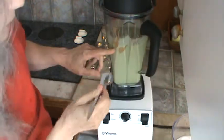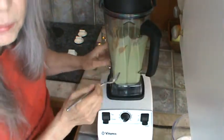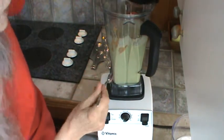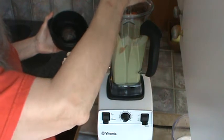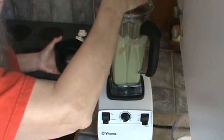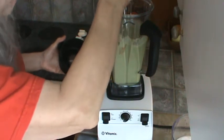See how that peanut butter — if you kind of put it in between a lot of the other stuff, it won't go to the side. Just stir that down a little bit.